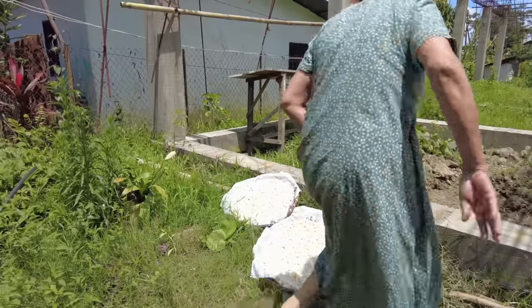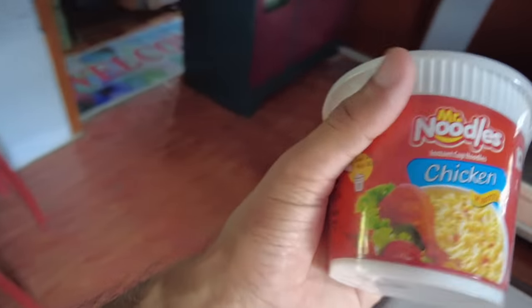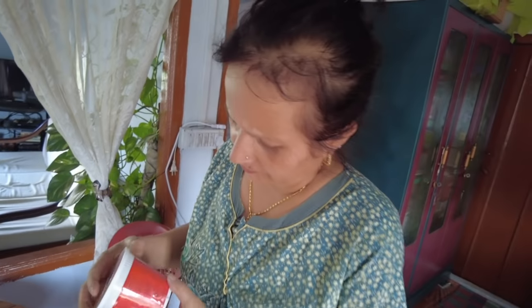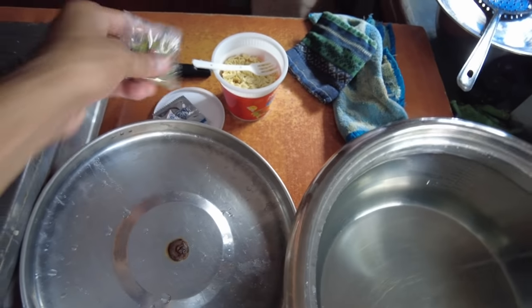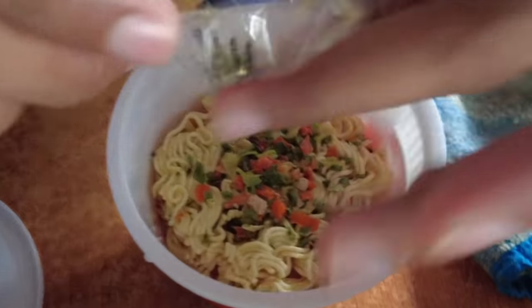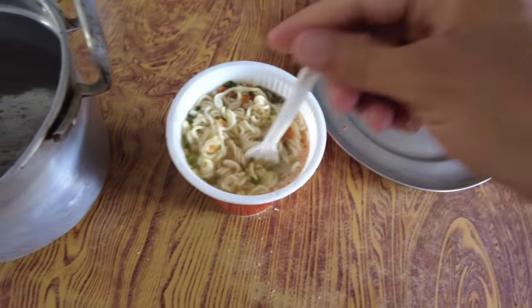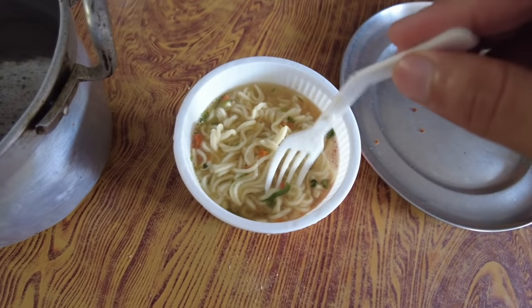Later in the evening, guys, we are hungry. This was a gift from a friend of Jay — three cups. Mom, do you want one? Sorry, sad life for mama. This is boiling hot water we'll use. Inside there are some vegetables and ingredients. This is how you do it — cup noodles! Wow, thank you so much.